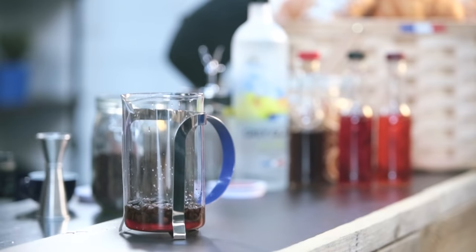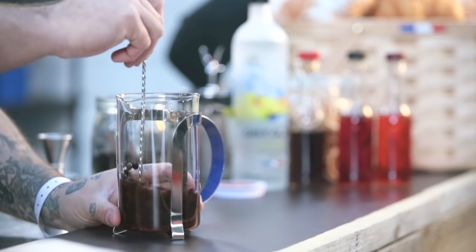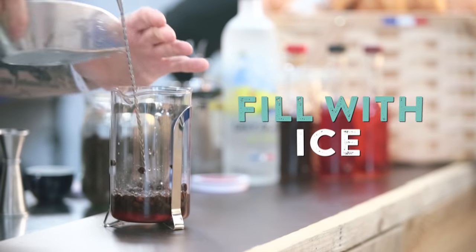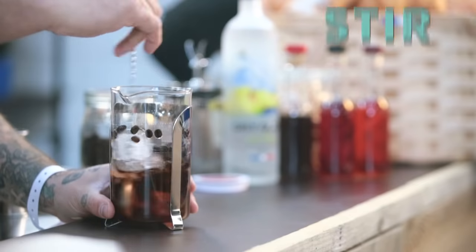These two complement each other. Give this drink a quick stir so all the ingredients marry together. Then add a good portion of cubed ice and give it a bit of a stir just to dilute the cocktail.